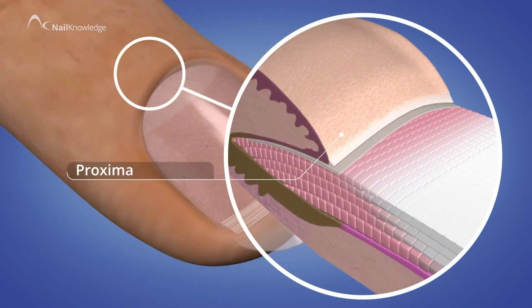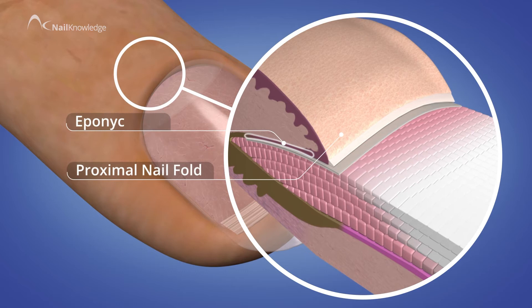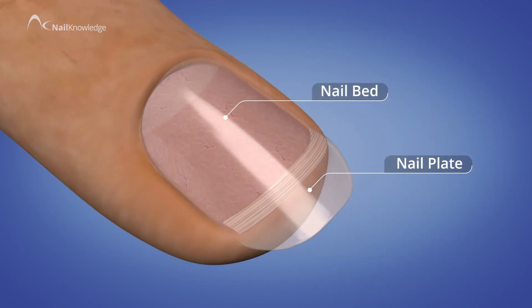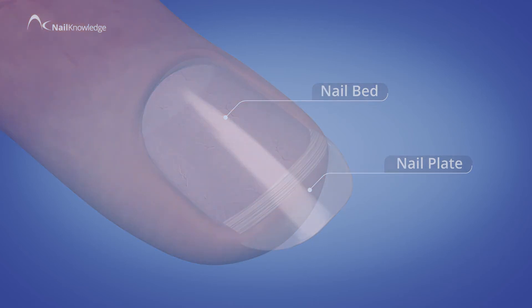The proximal nail fold, the cuticle shed by the hyponychium, and the nail plate together create a strong seal that is the closest to the delicate nail matrix area.